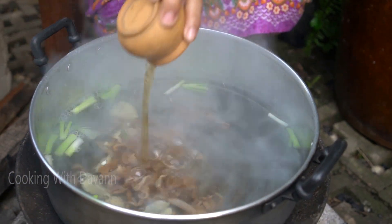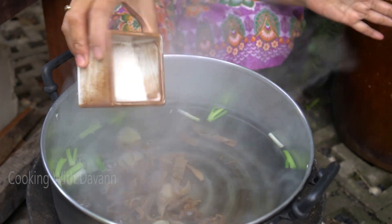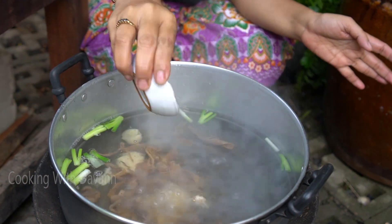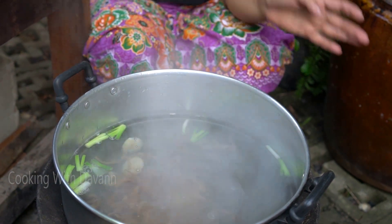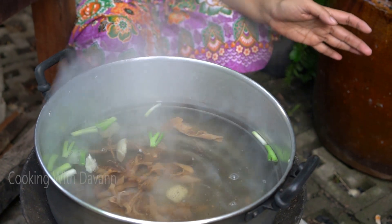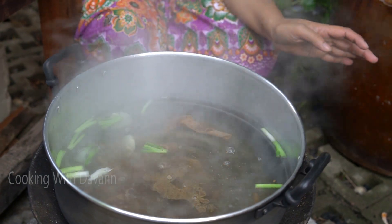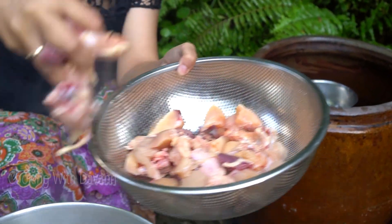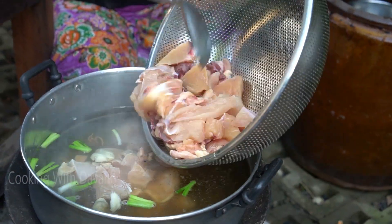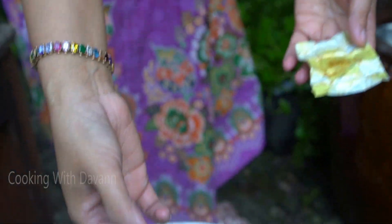Fish sauce. Sugar. Salt. Like pepper, a chicken powder. Soup.